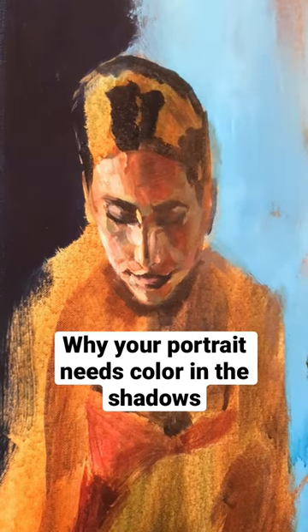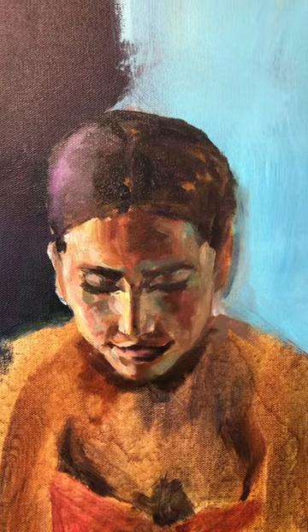Same thing when you're painting a portrait — you want the shadows to feel as full-bodied as those highlights.